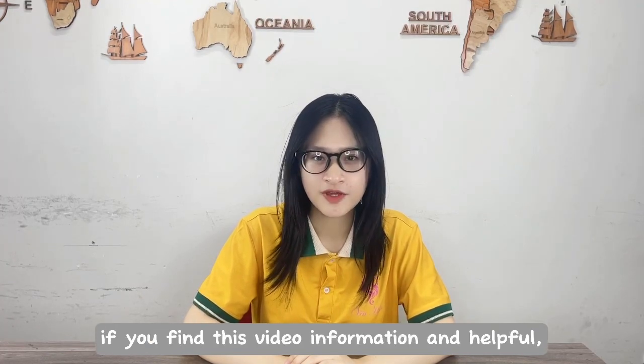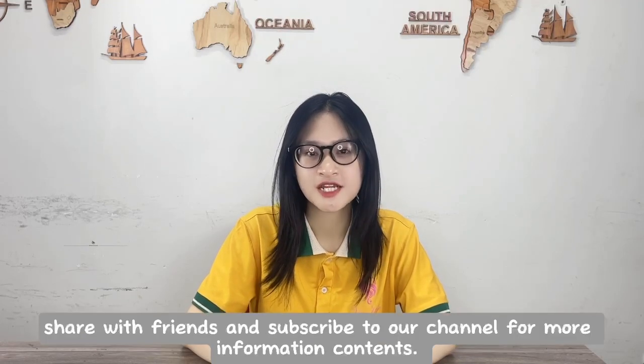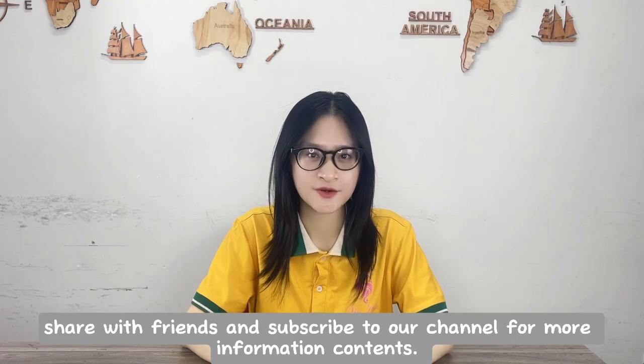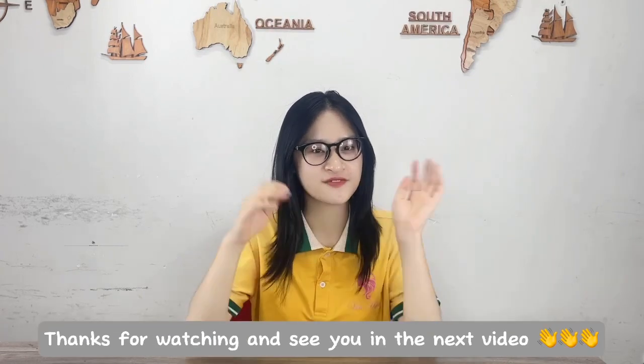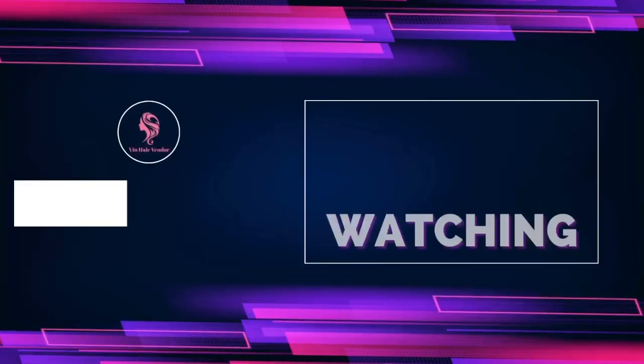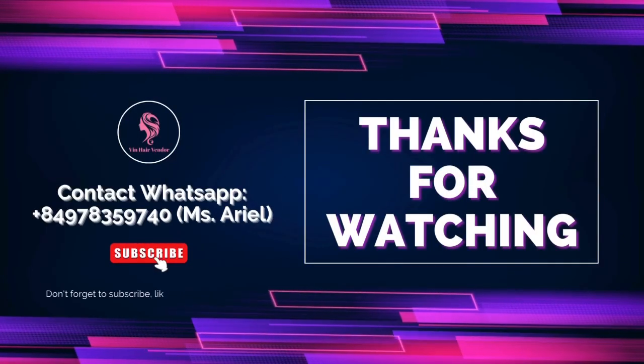If you find this video informative and helpful, don't hesitate to give me a thumbs up, share with friends, and subscribe to our channel for more informative content. Thanks for watching and see you in the next video.